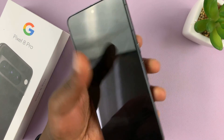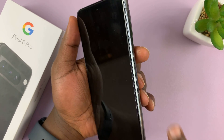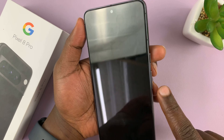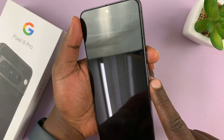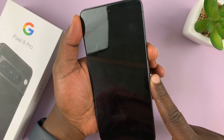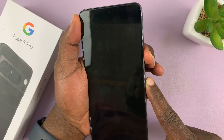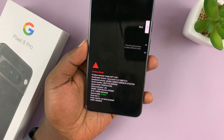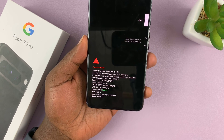To enter fast boot mode, press the power button or the side key plus volume down. Press and hold the side key and volume down simultaneously. Once you press and hold, there's going to be a slight vibration and then you'll be in fast boot mode.